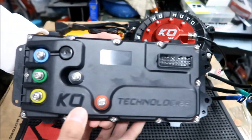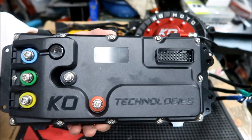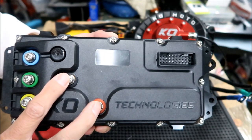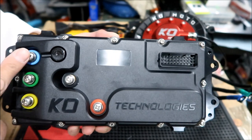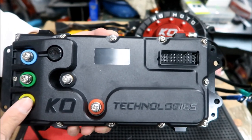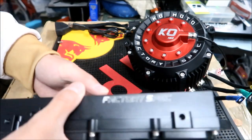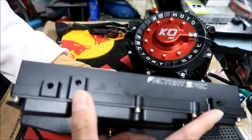It says KO Technologies right there. This is where your red wire goes and the black wire — positive and negative from the battery. This goes to the wiring harness. And then these are your three phase wires: a blue, a green, and a yellow — just like on the motor: yellow, green, and blue. Pretty simple.